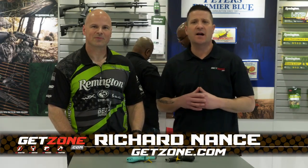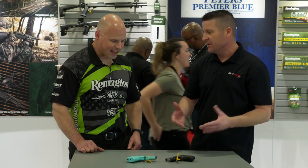Hey guys, Rich Nance with GetZone.com. I'm at the Remington booth with Travis Tomasi. Travis, what pistols do we have here on the table?